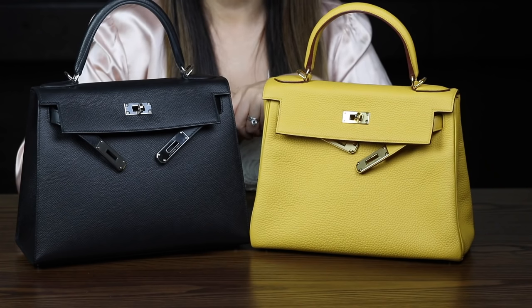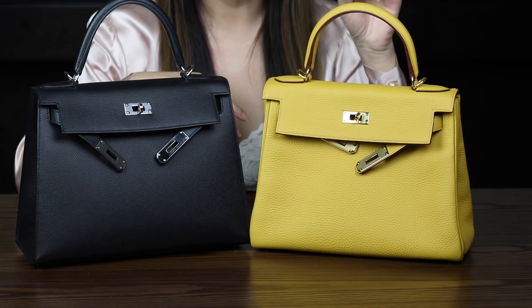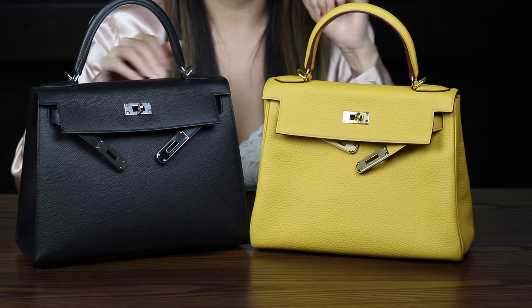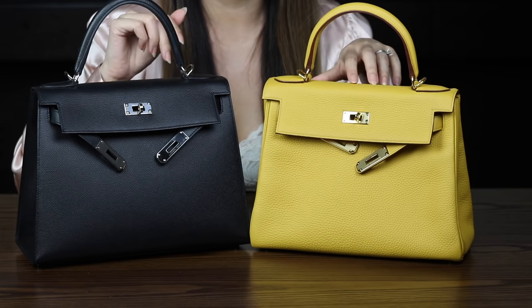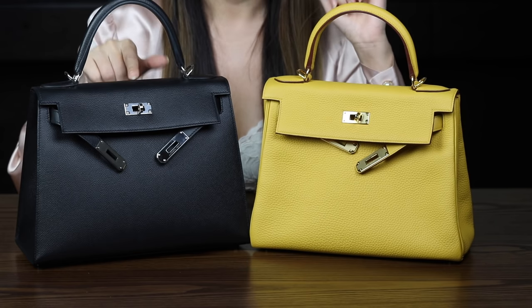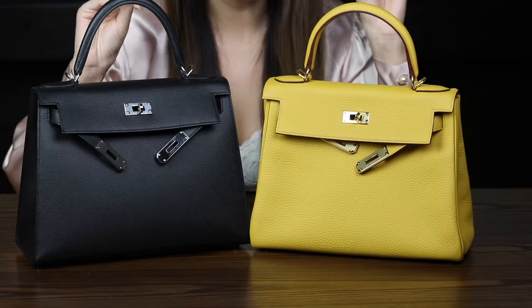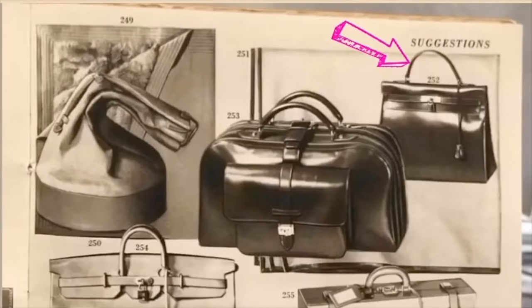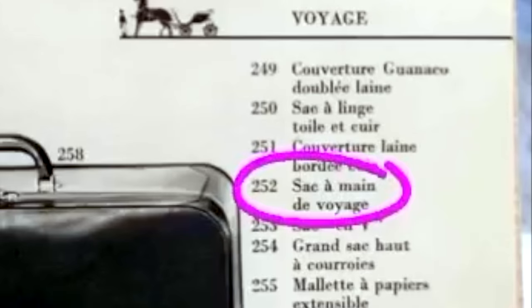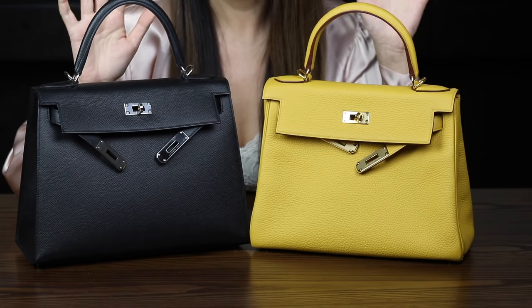A fun fact: the Retournée is actually the original construction of the Kelly bag, not the Sellier as some people believe. I learned this from Marianne, an Hermès connoisseur, who showed me a catalog from the early 1950s showing the Kelly was originally named 'Sac à Dépêches de Voyage.' The Sellier came pretty soon after, but the Retournée came first.